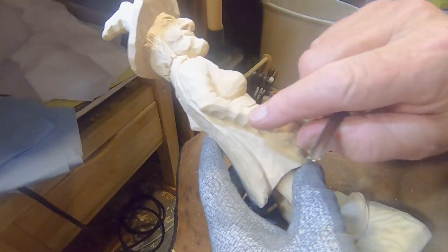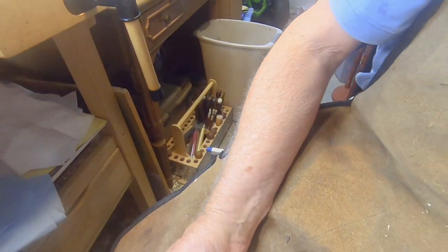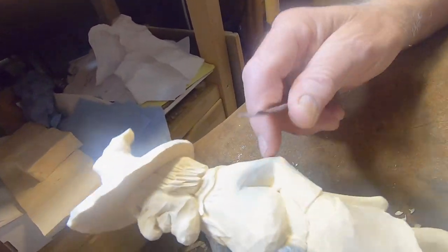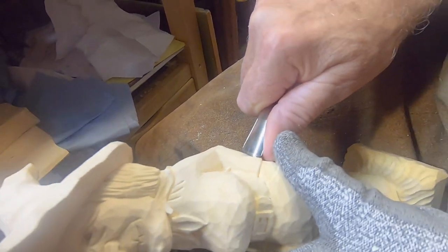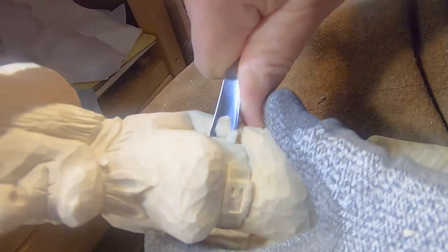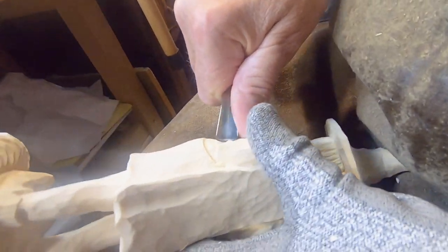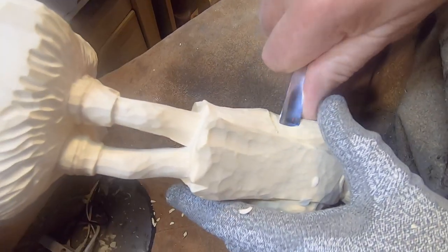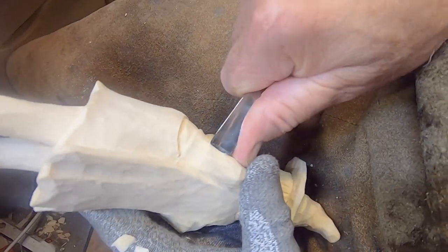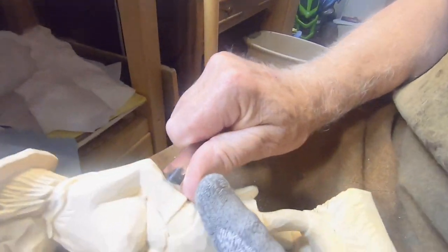Now in here I've done some wrinkles and folds. I'm going to get my number 7 gouge — probably a 10 millimeter — and put a little cut across here to make a little canal like that. I've got a little high ridge out right there, then I do another cut right in here as well.